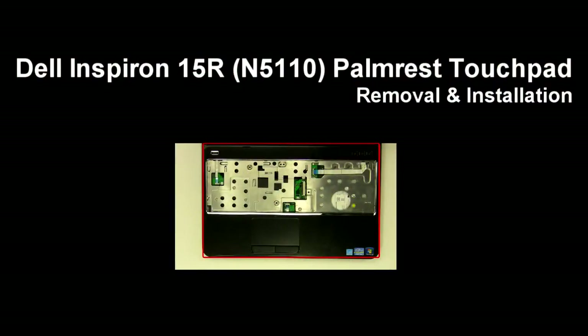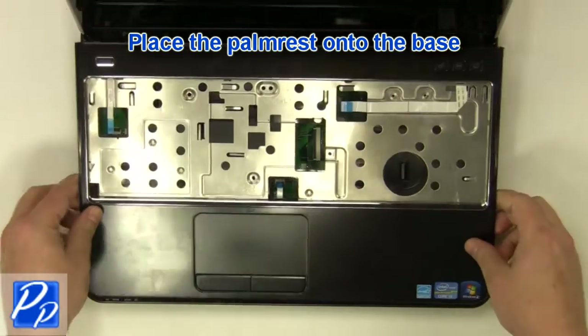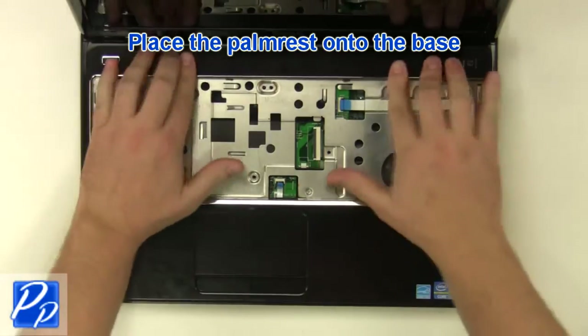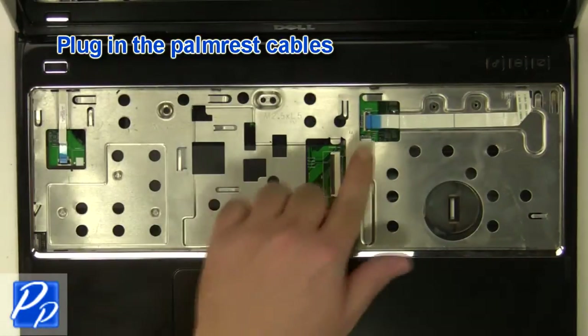If you need to find the part, check out the link in the video description. Place the palm rest onto the base and plug in the palm rest cables.